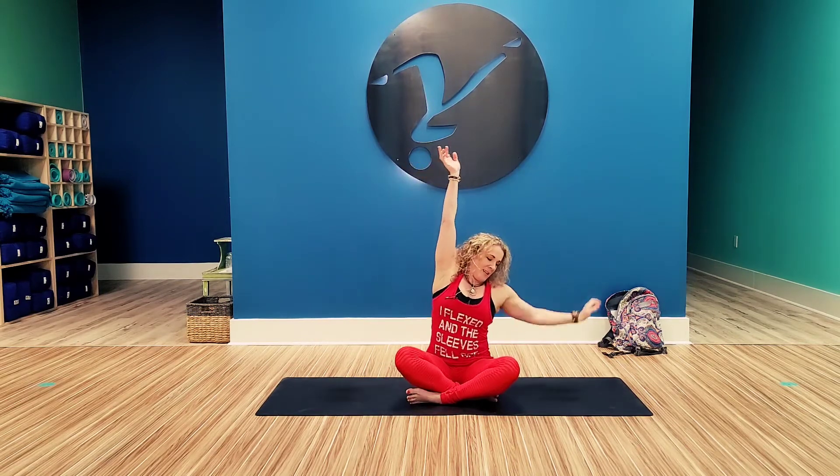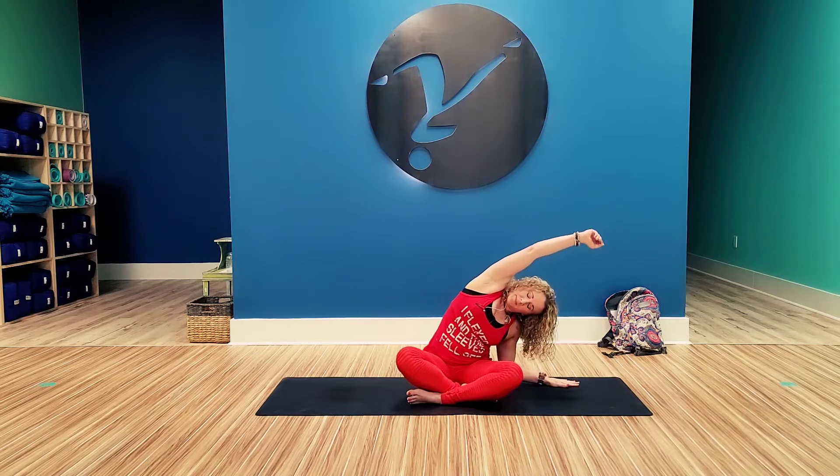On the next inhale, bring the arms up overhead. And exhale, side bend to the right. Inhale up and side bend to the left. Inhale up, twist to the right.